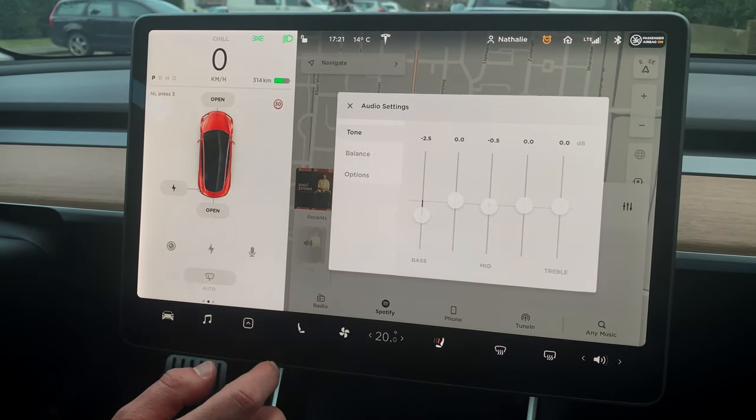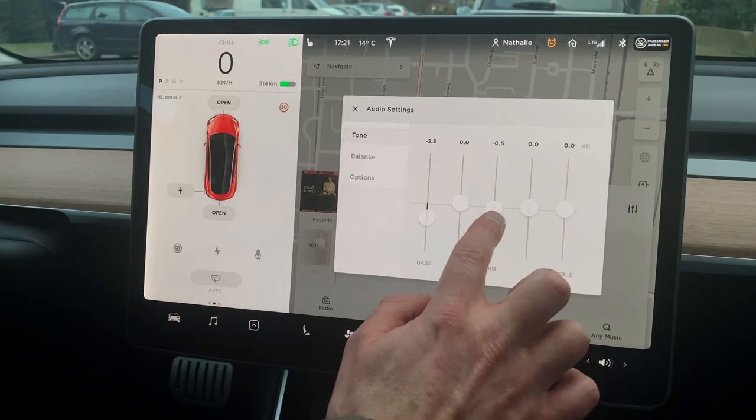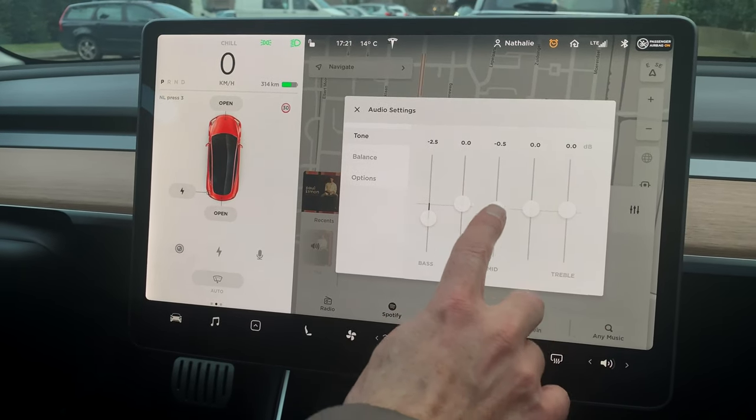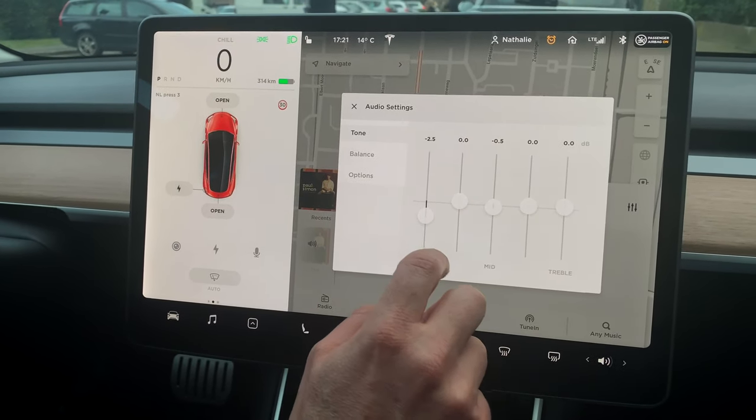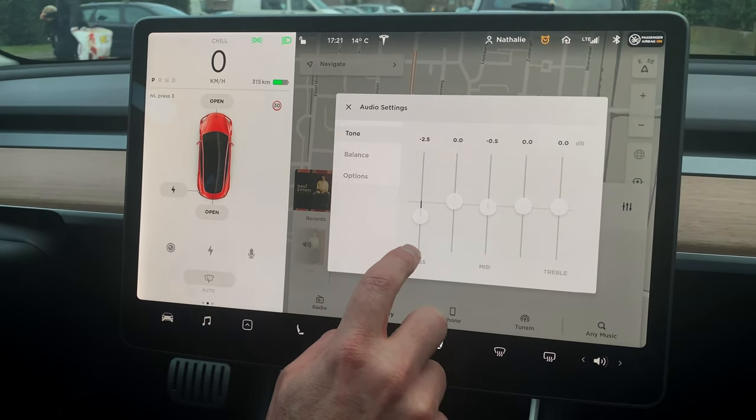If we go to EQing, the best option I found so far is to take a little bit down from the mid — only half a dB — and bring down the low end by two and a half dB, because there's a lot of low end.